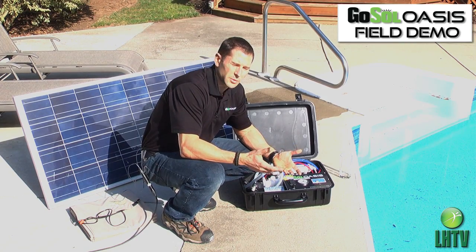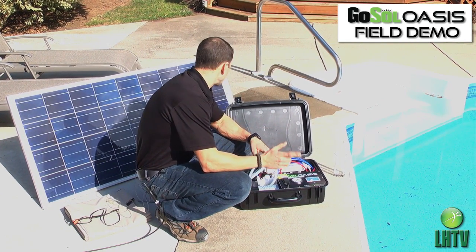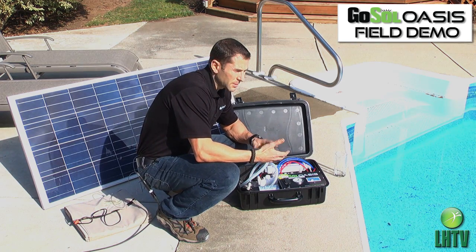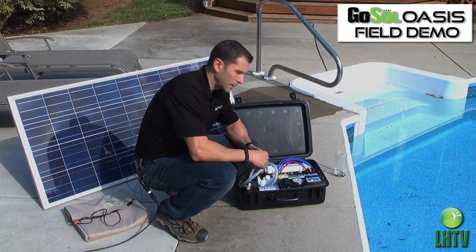The problem is you have to filter it. The Oasis system is designed to do just that, and today we're going to demonstrate this using a solar panel. This unit can be powered via wall socket with an AC adapter, off your car battery, or off a solar panel, which I'm getting ready to demonstrate.